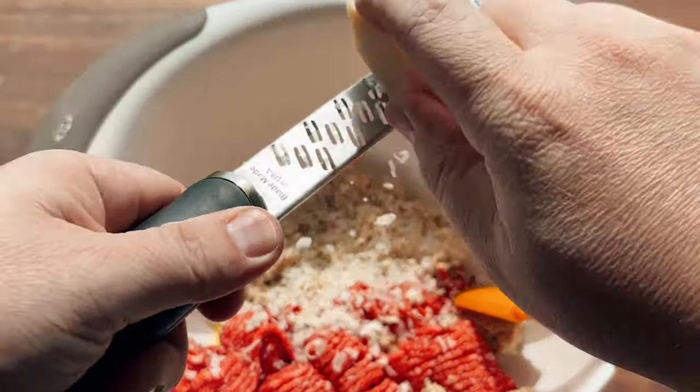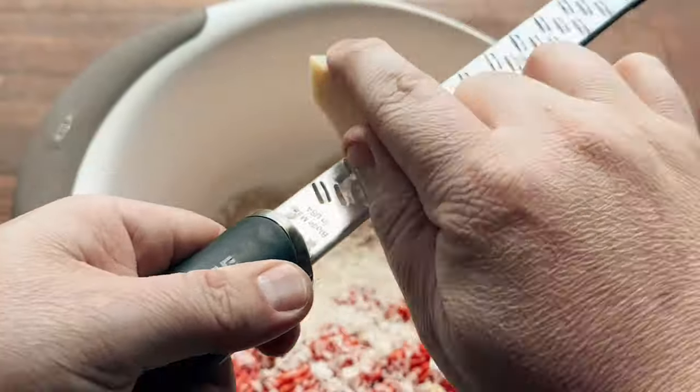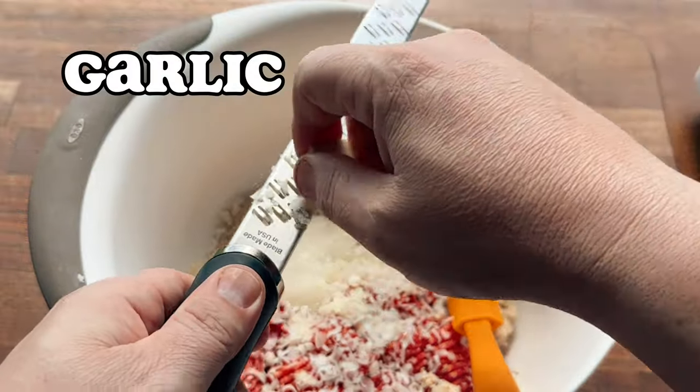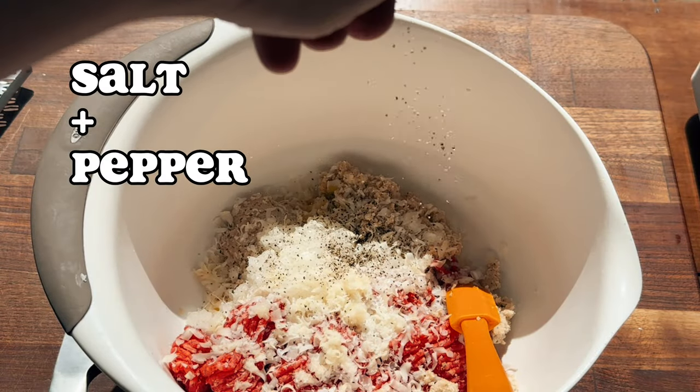Next, we're going to add some fresh parm, because who doesn't like cheese in their meatballs? We don't put a ton of salt in this recipe, so the addition of cheese helps with that too. Next, we'll add some minced up onions that we murdered in the food processor. Some garlic — if you're not using a microplane for your garlic, welcome to the modern world. And we'll just add our seasoning.